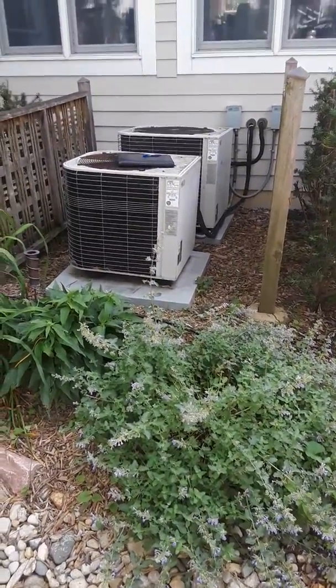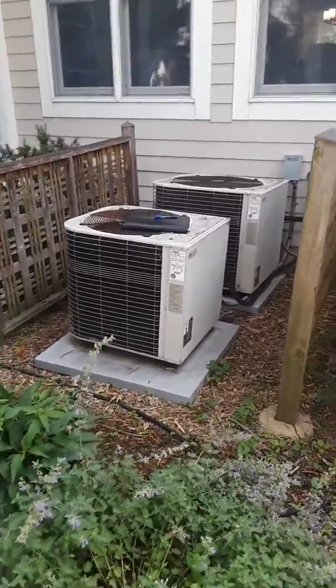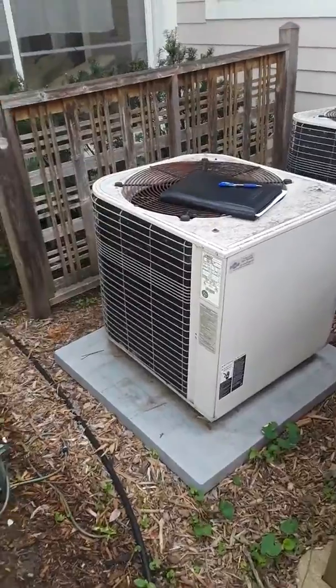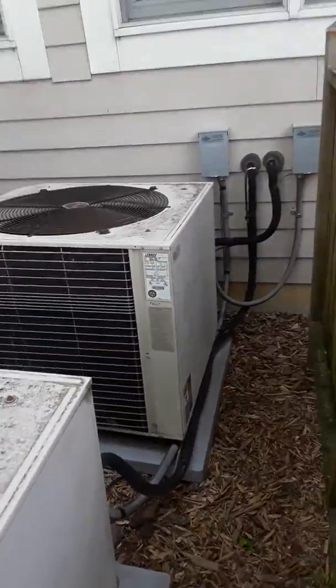I'm at the Cowell residence on Louisville. These are the outside units. We have an addition unit, the two-ton Lennox, and we have a three-ton unit for the main part of the house.